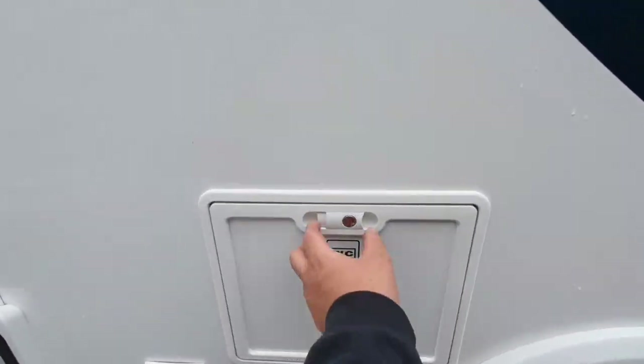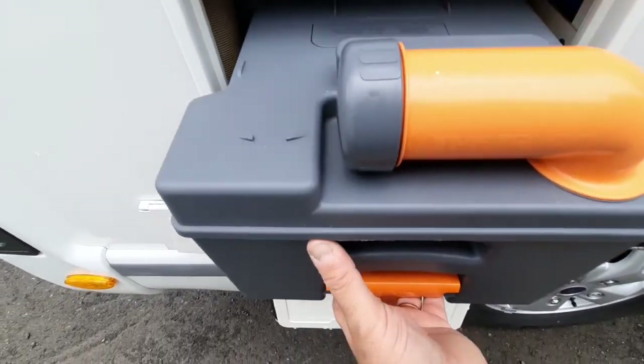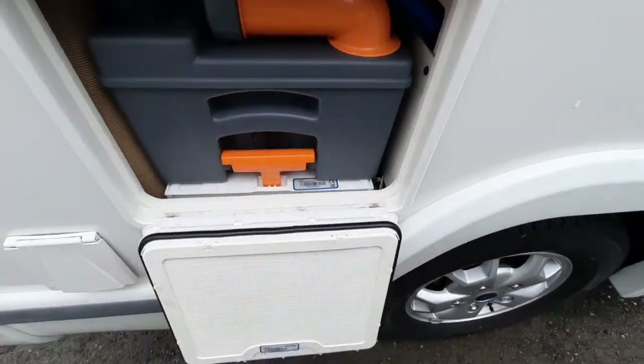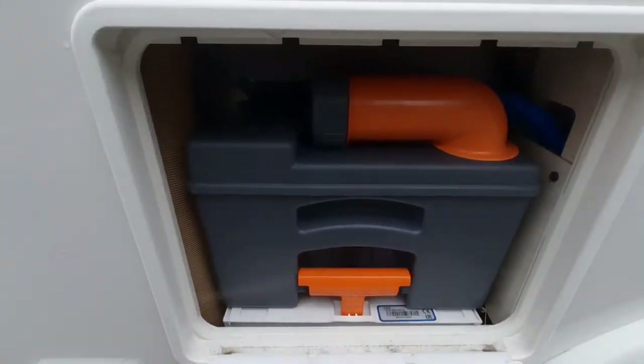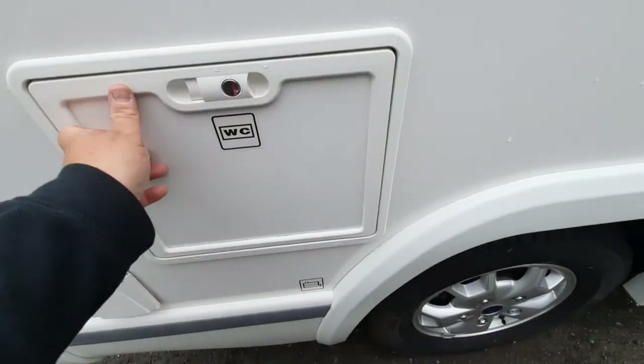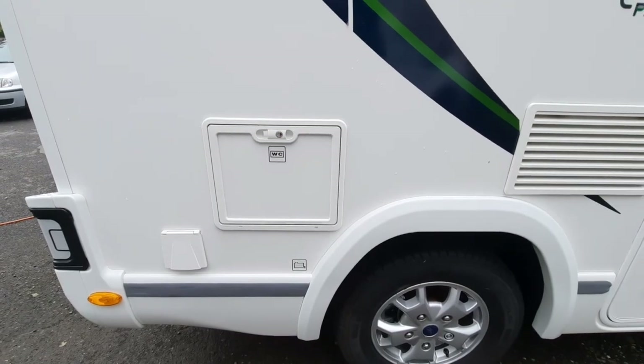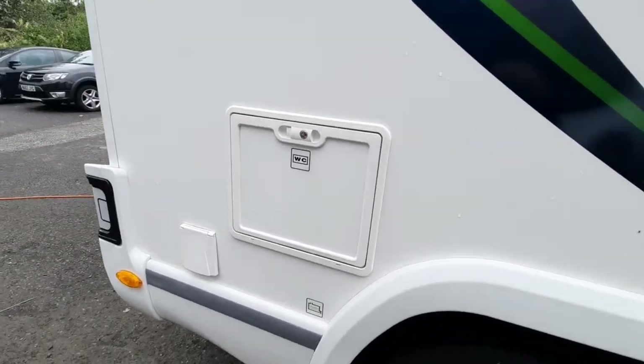Behind that we have your toilet cassette, which again will lock with the one key. Lift it up, slide it out, empty it, and then slide it back in, making sure it's in place and clipped over that little lock-in point. You do need to have the valve closed inside to allow it to move out of the vehicle for emptying.